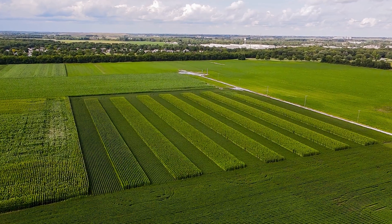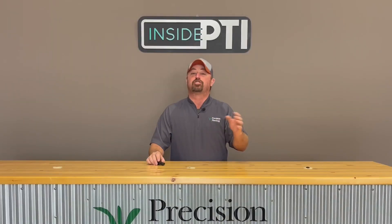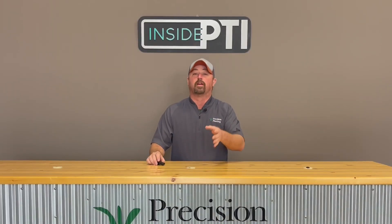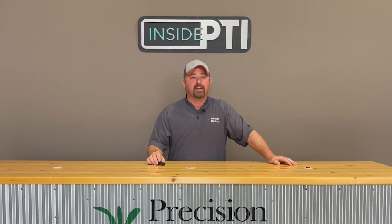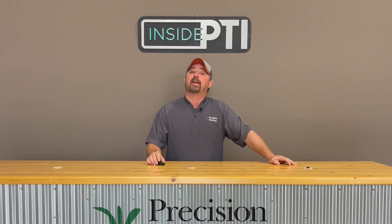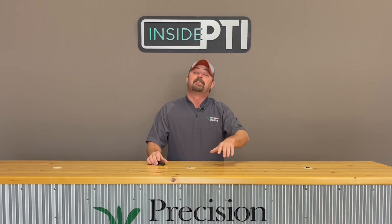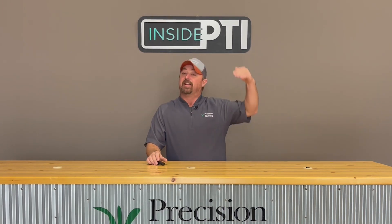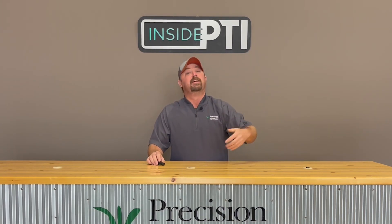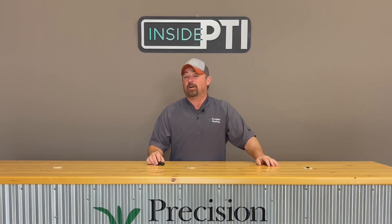This is kind of what it looks like in the field. We are alternating strips or blocks of corn and soybeans in the same field. The whole idea with this strip cropping system is to plant a tall crop such as corn next to a short crop of soybeans to maximize sunlight interception — harvesting more sunlight in the tall crop to improve photosynthesis efficiency and ultimately to increase yield.